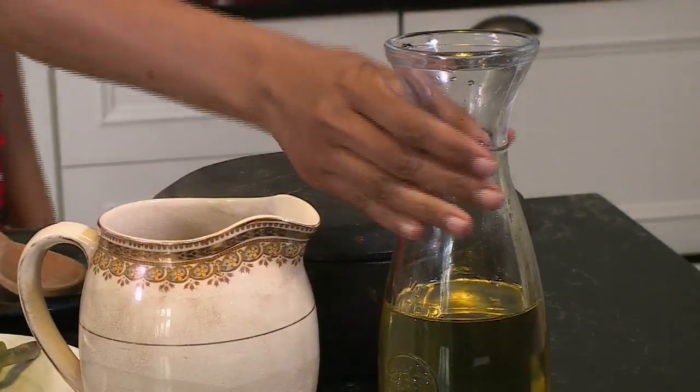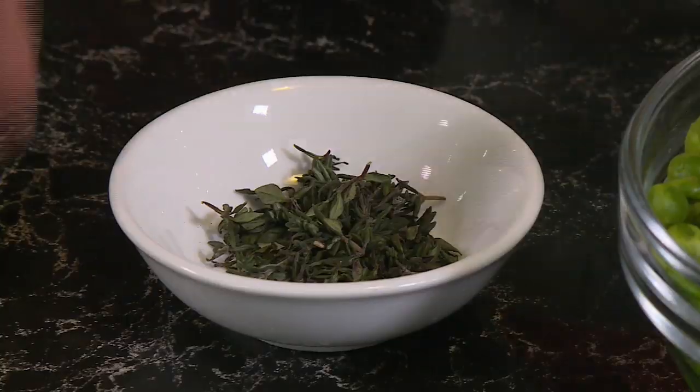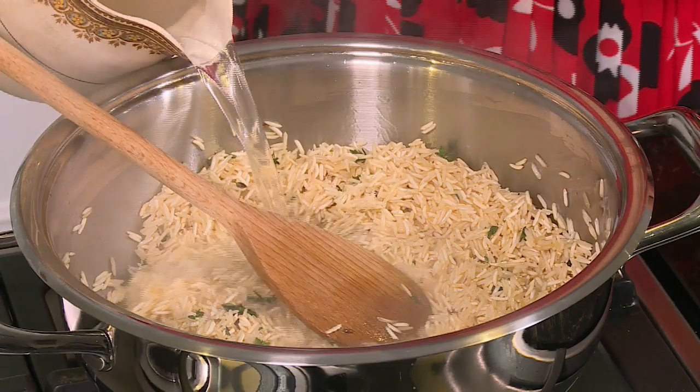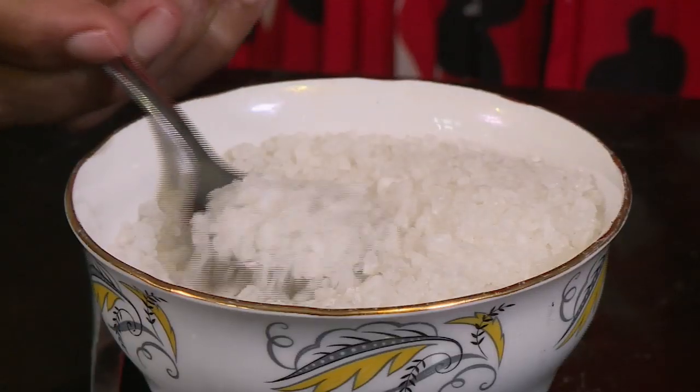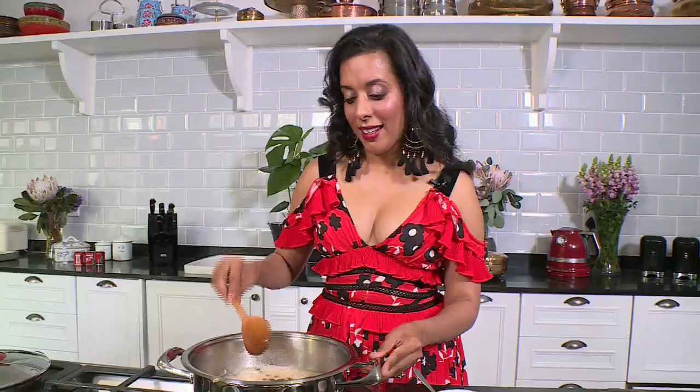For the palau rice, heat sunflower oil in a pan, add a small pinch of cumin seeds and fry for a few seconds, then add the rice. Add fresh thyme — once it hits the hot pan it splatters and releases a beautiful aroma. Pour in boiled water, add a teaspoon of coarse salt, and simmer down. We're using baby asparagus and frozen peas, which only take a minute or two to cook, so we'll add those just before serving.